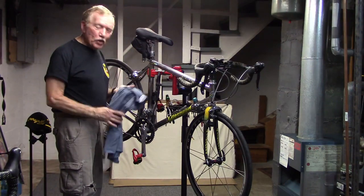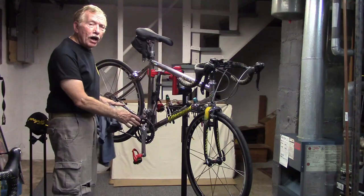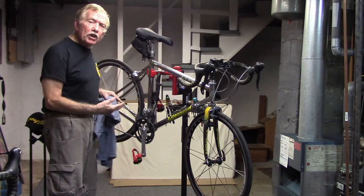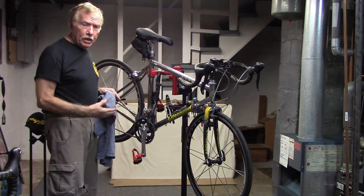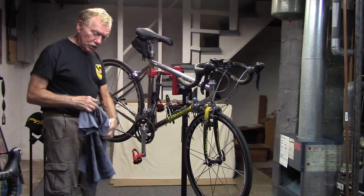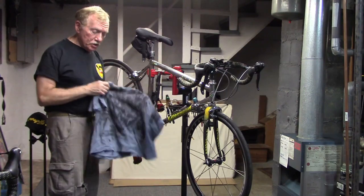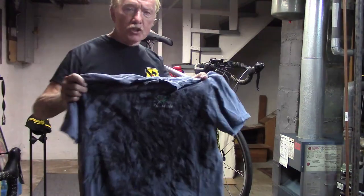In a previous video, we showed you how to use an old t-shirt to do a quick two-minute cleanup of your drivetrain. I do that about every 150 miles, which comes out to about once a week. I have a t-shirt with about two months worth of quick cleanups, and I'll bring it forward and show you what it looks like.